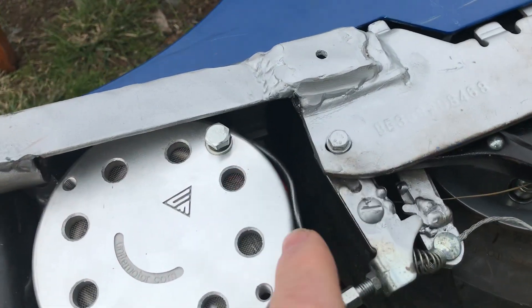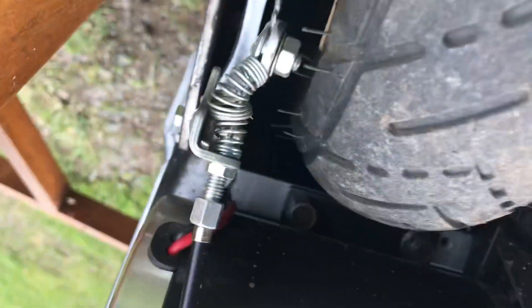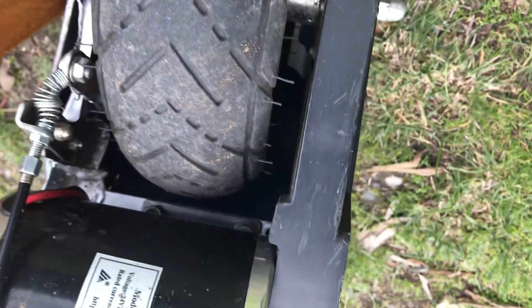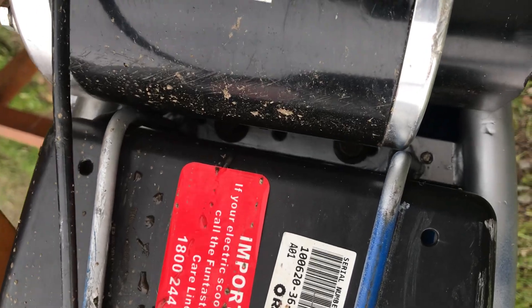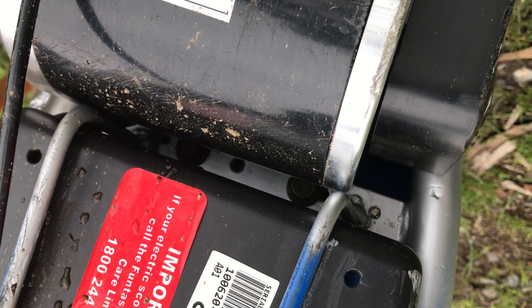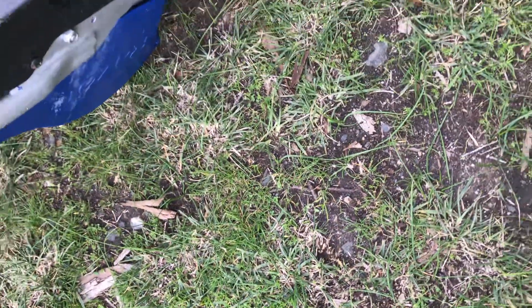There's a crossmember in there — you can see it like that. That's the original crossmember; it had to be shifted. I had to cut away and slightly move those two bars that hold the guts of it in, because the motor was hitting on them.